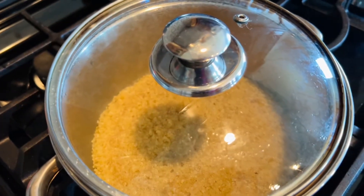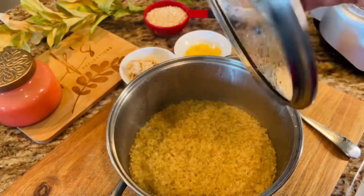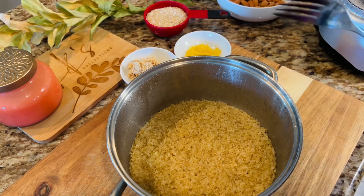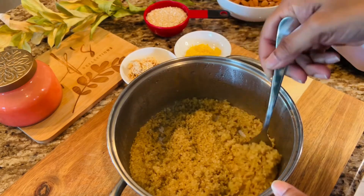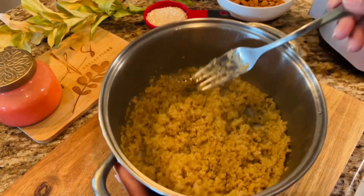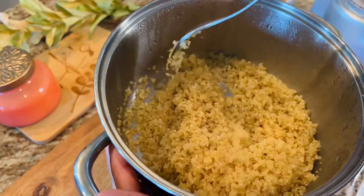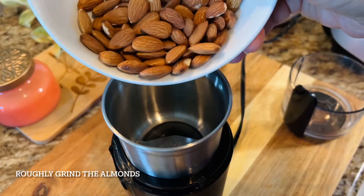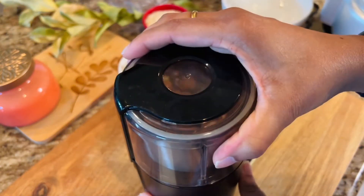Let the quinoa rest for a while. You can see the quinoa is now rested — I'm going to use a fork and fluff the quinoa up. It's looking good. The quinoa is ready but it's still warm, so I'm going to set this aside and let it air dry and completely cool down.